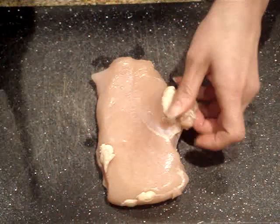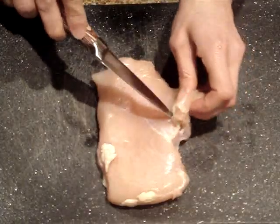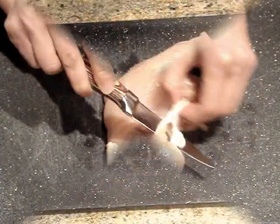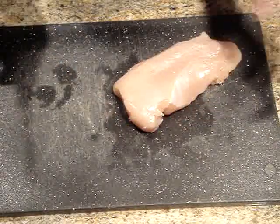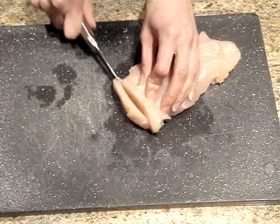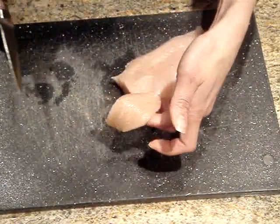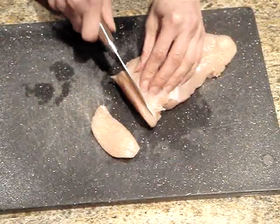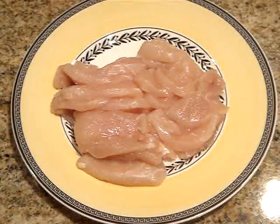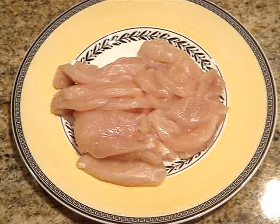Now for the chicken, the first thing I'm going to do is just remove all of the fat. And once all of the fat is removed, I'm just going to slice it into thin strips like this. Once the chicken is cut, I'm just going to lay it out on a plate, cover it with plastic wrap, and then place it in the refrigerator while we prepare our other meats.